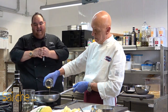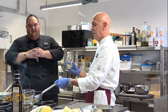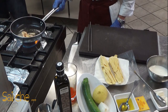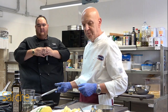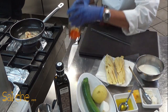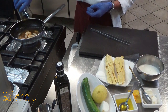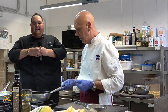Andiamo a sfumare con del brandy e facciamo fare la fiammella in modo tale che l'alcol evapori. Portiamo di nuovo la fiamma bassa e ci aggiungiamo dello zafferano, in modo tale che ora andremo a spegnere il nostro composto: il crostaceo, proprio nella fase del rilassamento, acquisirà il suo sapore alla massima potenza.